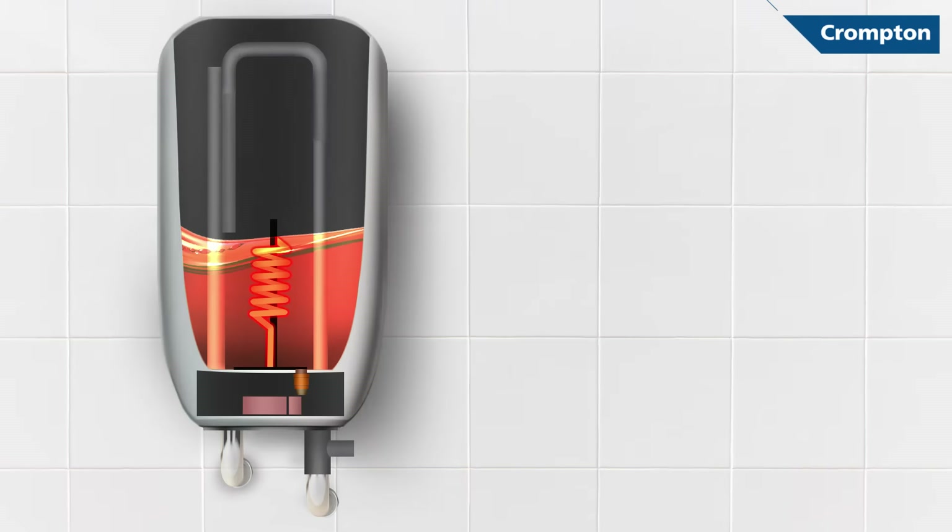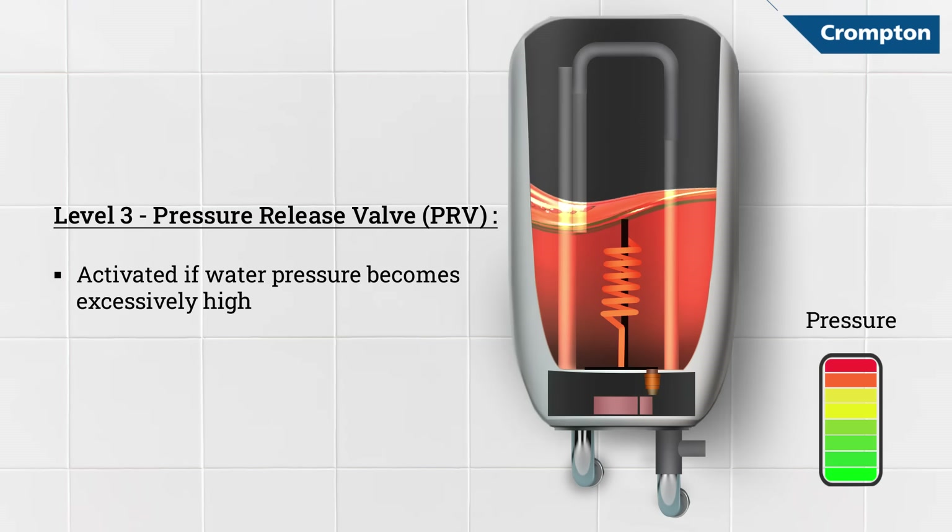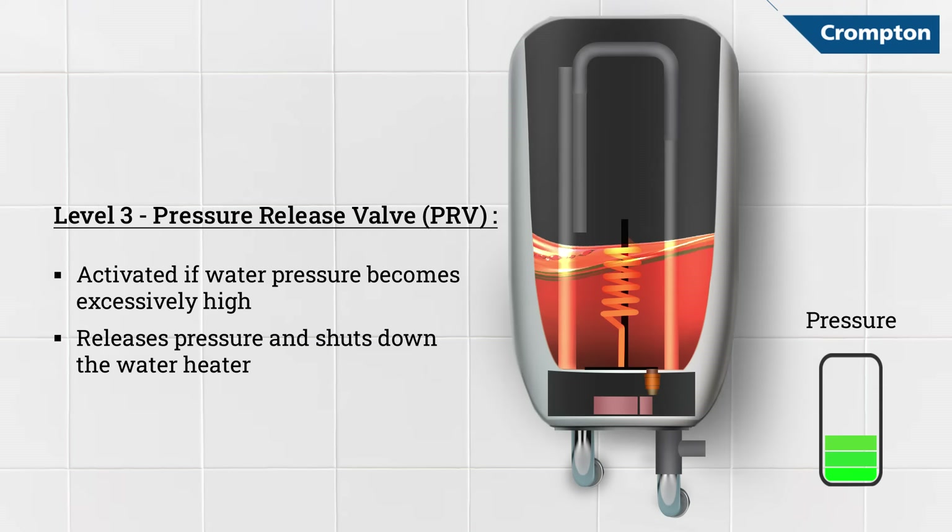There could be a situation wherein the water pressure rises beyond 6.5 bars, which can put an instant water heater at a risk of failure. On exceeding this limit, the third level of safety known as the pressure relief valve is invoked. This valve will release the pressure and shut down the water heater.